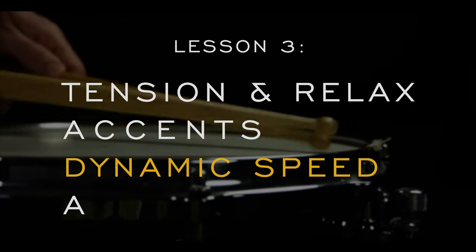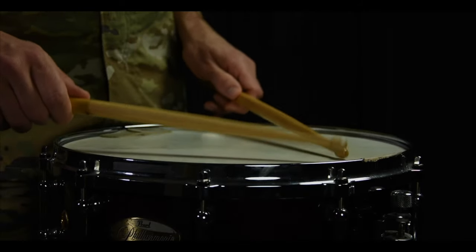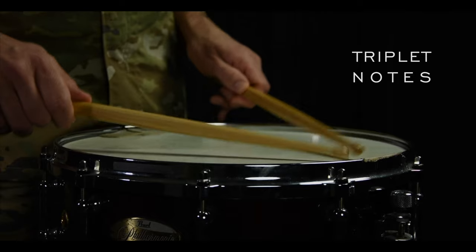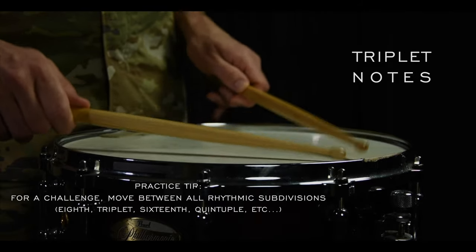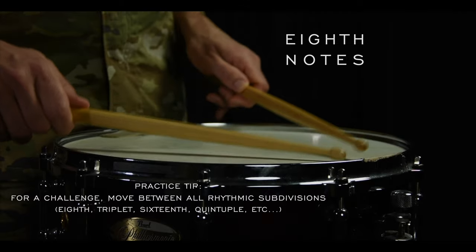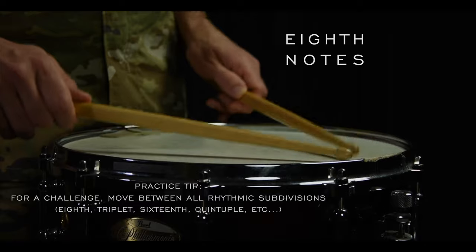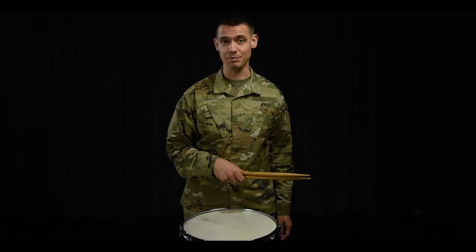Dynamic speed. Here's a cool trick for you. Start with an eighth note roll rhythm, then move to a triplet roll rhythm without changing dynamics. Now go back. This exercise will train your hands on different fulcrum pressures for the same dynamic, as well as enhance your flexibility of roll speeds.